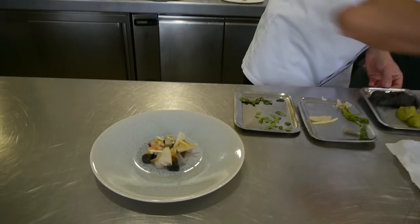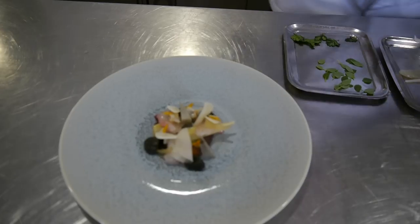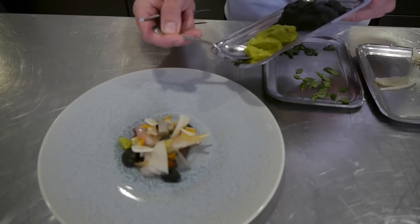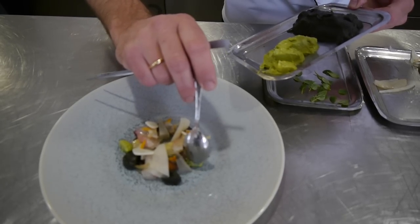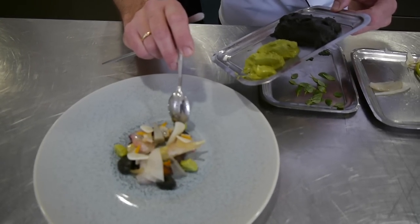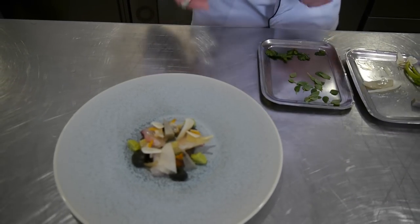So, that's the pesto part. We made a pesto but without the pine nuts you normally use, and without the cheese. So it's like an emulsion from basil and also olive oil — it's quite a different one.